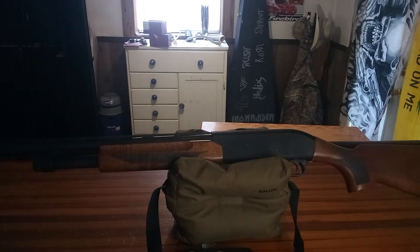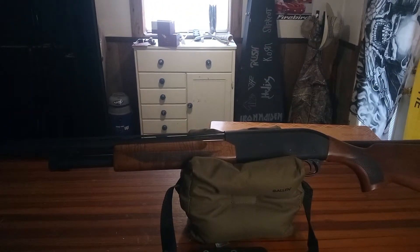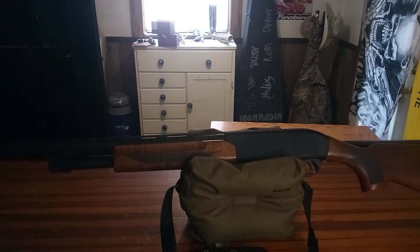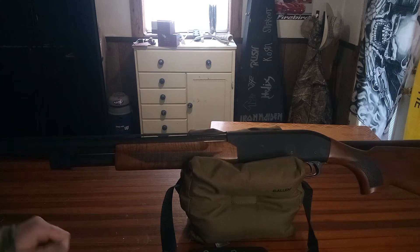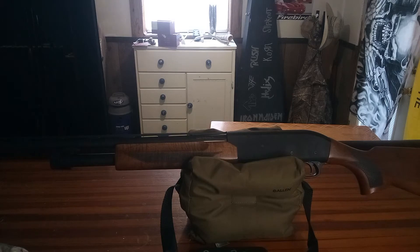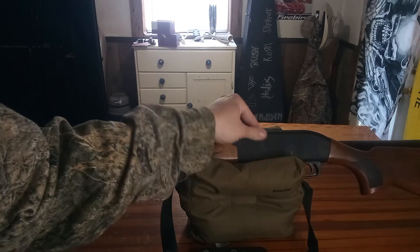Pretty nice little shotgun — paid $250 for this brand new. It's got like a parkerized finish, no big deal. This is going to be a good dove gun — probably my go-to dove gun. I might even crow hunt with it, all kinds of stuff. I just really wanted a good pump 20 gauge that I could rely on, and this seems to be that for the money — a good beater.